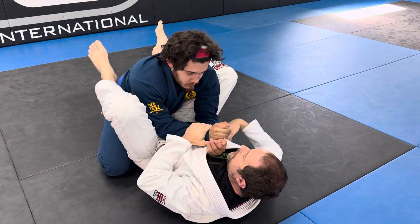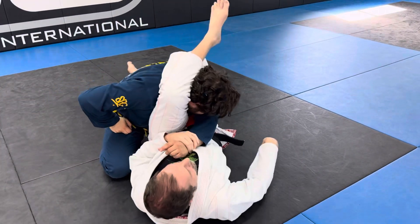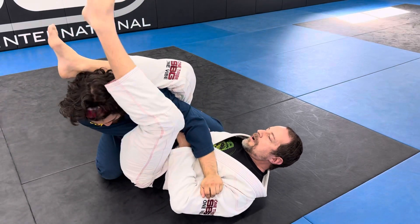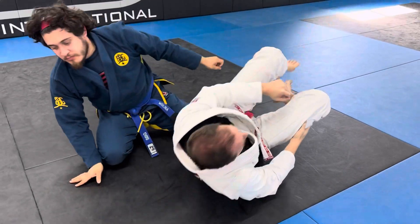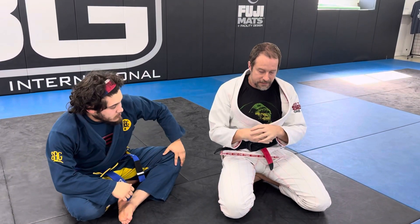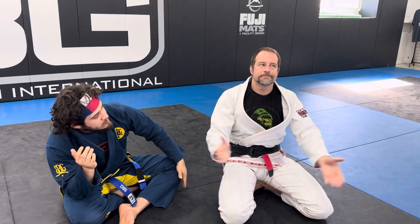You can even have the more advanced students play from here: armbar, pull, triangle, finish. Just getting used to the idea that armbar is one direction and triangle is another direction — you have to switch directions. Start with the top block, start with the armbar. As the armbar gets easier and easier, you start showing the triangle combination at the end.